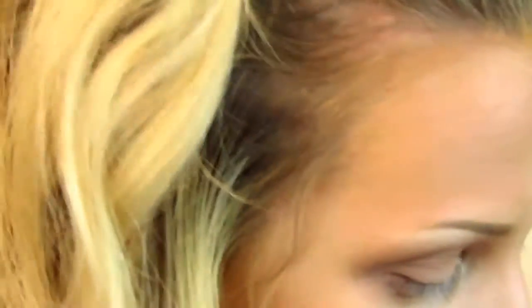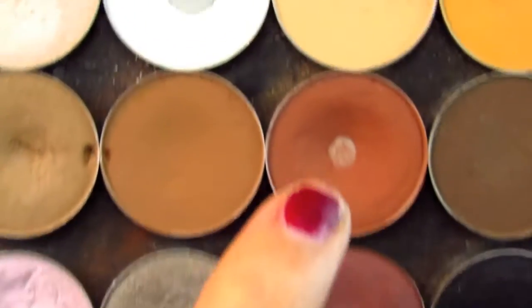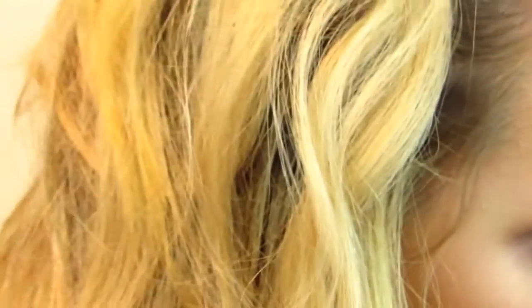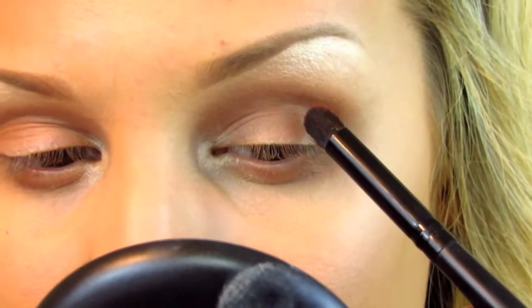Your eyes should look something like this now. We're going to go in with pretty much the star of the show for the eye look, and that is MAC's Brown Script. This is a very warm reddish-brick tone brown. We're going to take this on an e.l.f. contour brush — it's just a pencil brush — and put it directly in the crease and the outer V.